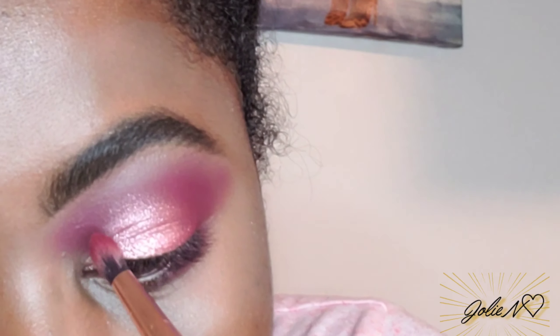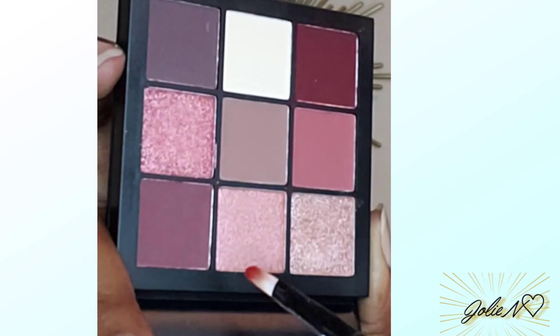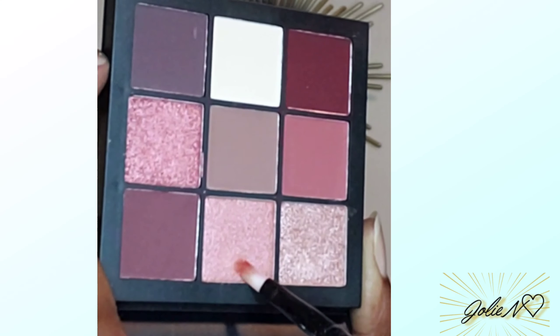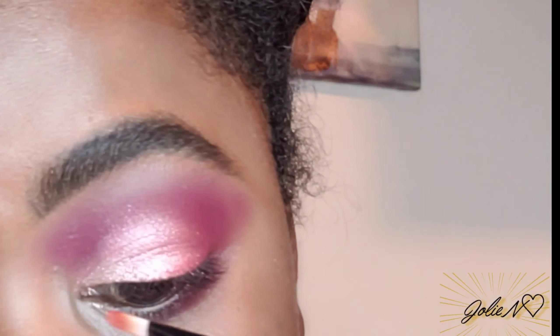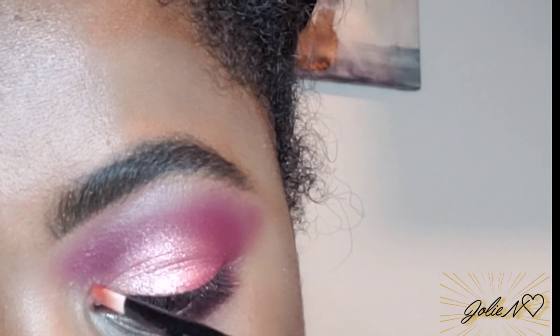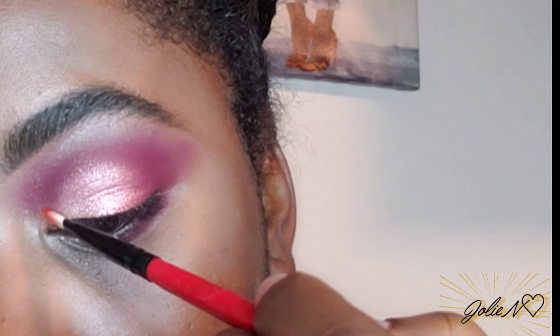Going over with the same brush I used with the vibrant burgundy, I'm gonna go over for more depth and definition. Now I'm taking another glitter shadow — I'm gonna use that in the inner corner of my eyes, and I'll also be using it on my brow bones to highlight my brow bones.